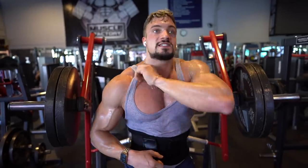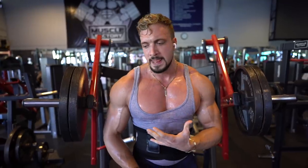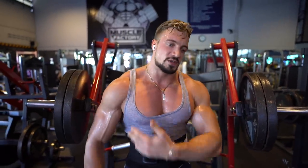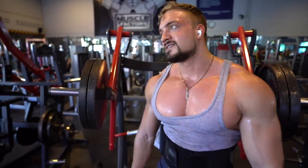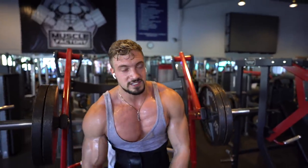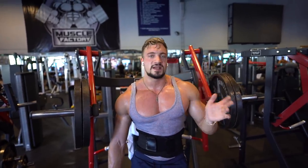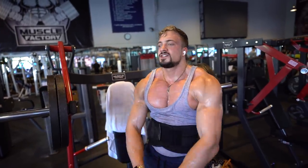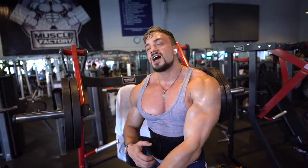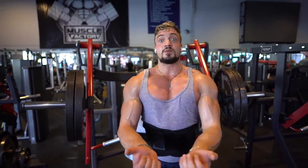I'm going to explain how to get a proper big chest, because everyone wants to have a huge chest. Men have to work hard for this muscle in order to make it grow. The best movement is bench press, but today I'm going to go over the different variations of pressing and flies and what each one does.